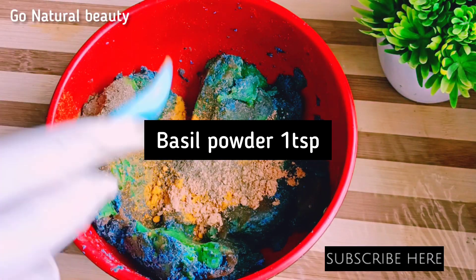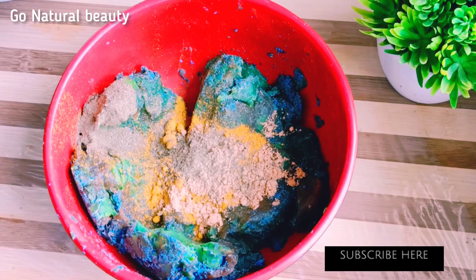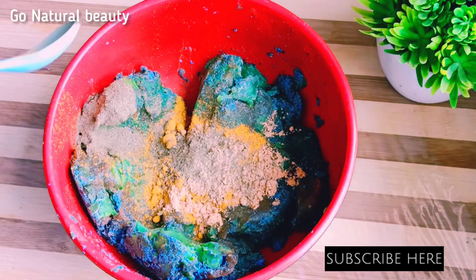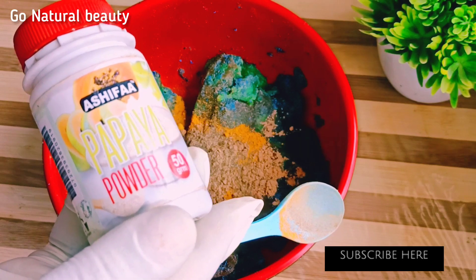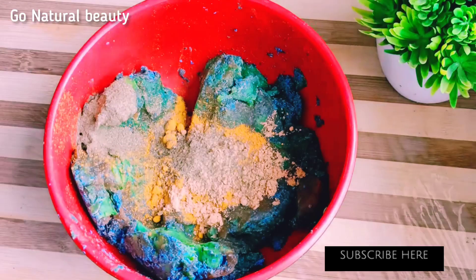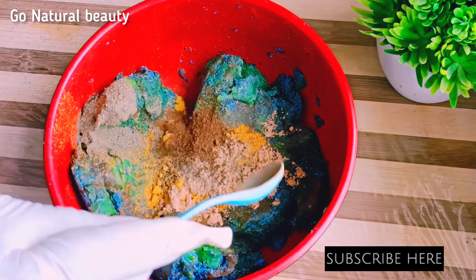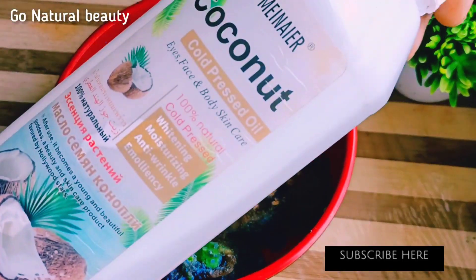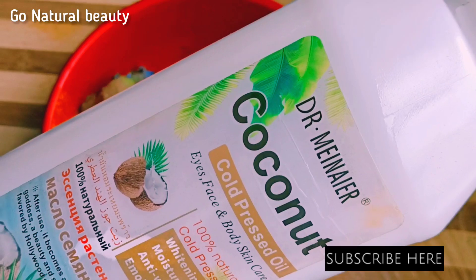I added some basil plant. This basil plant helps to manage your pimples and dark spots and helps to soothe your skin. I will add papaya powder — papaya powder helps to whiten the skin. Since we call it a mulatto whitening soap, we need to add natural whitening ingredients so it will help to whiten our skin. Papaya powder is very enriching on the skin; it helps to rejuvenate your skin and increase skin elasticity.